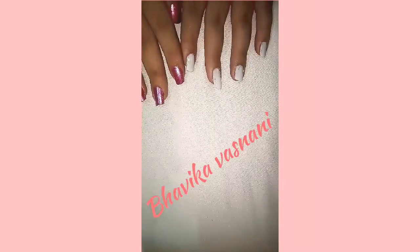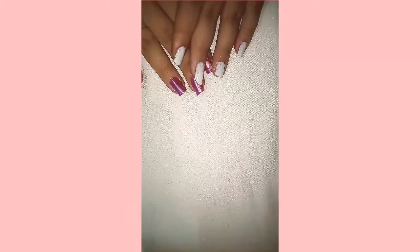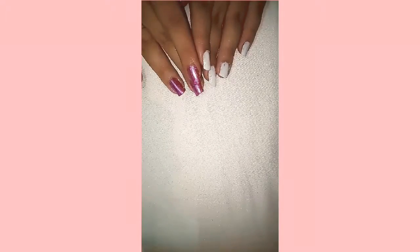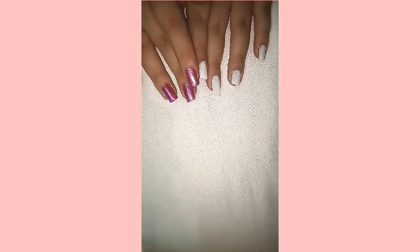Hello friends, welcome to my YouTube channel, myself Avivas Nani. In today's video I'm going to be showing you a special Navratri nail art which is very easy. For this you need a pencil nail polish, dotting tool, and your favorite nail polish. So let's get started.